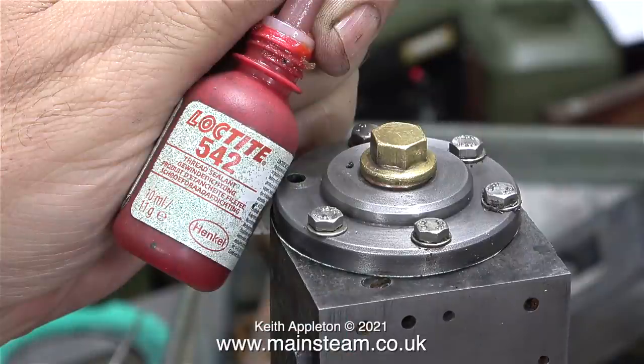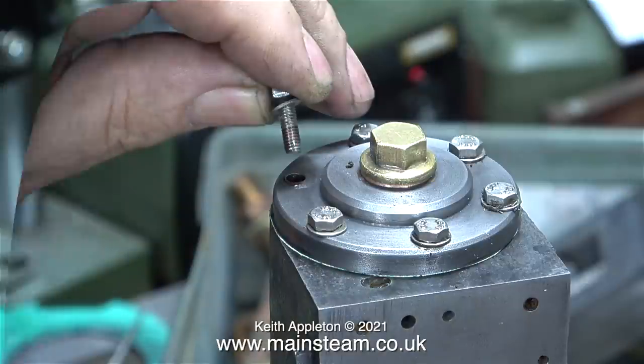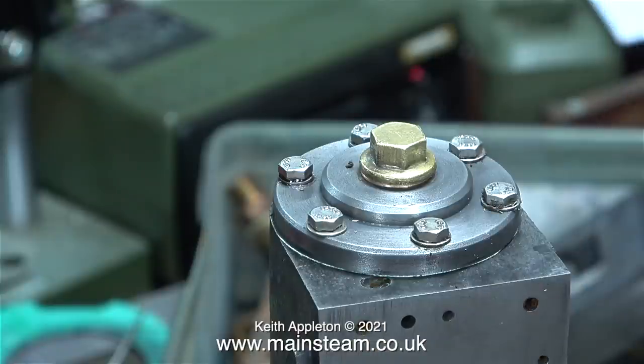I know this may appear to be a bit of a bodge — I'm using some Loctite 542 to hold the bolt securely in place in the stripped hole in the cylinder. Please note I am not using Loctite 603 for this; I don't want to permanently stick the bolt in the hole, just hold it in place to stop it vibrating loose.